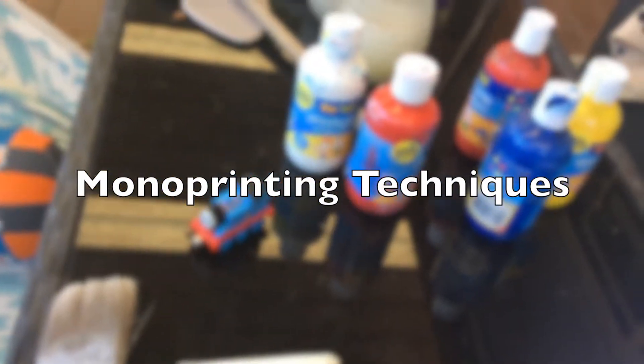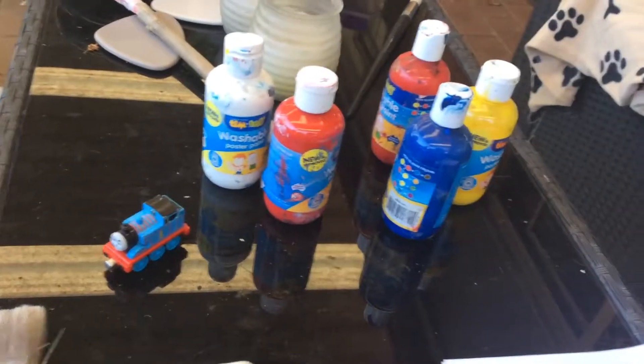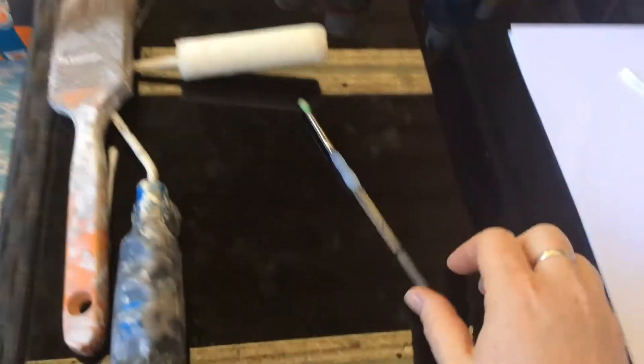Right guys, today's workshop. If you have any poster paint or acrylic paint, then you'll be able to do this, and just some stuff from home.